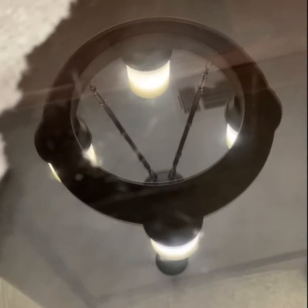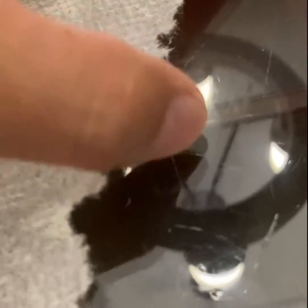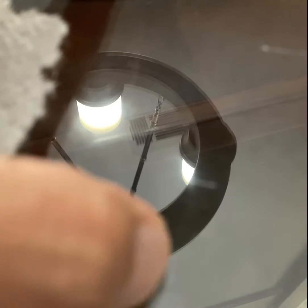I'm going to show you how to remove scratches on your glass table. This scratch is about one millimeter deep. You can hear the sound, and you can feel it with your fingernails — it's really deep.